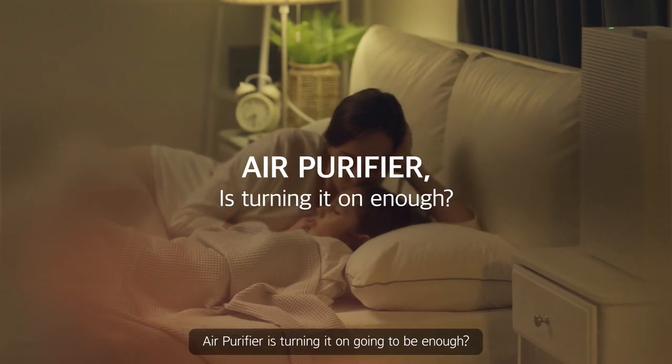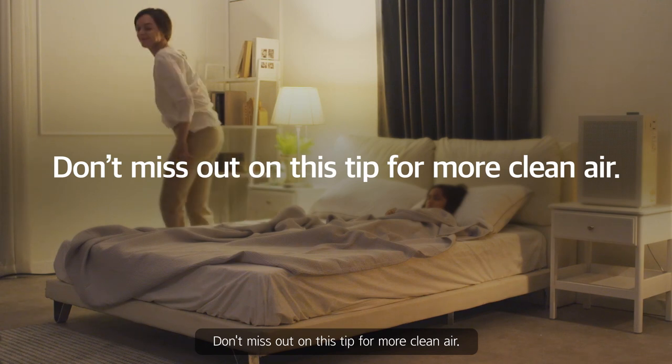Air purifier. Is turning it on going to be enough? Don't miss out on this tip for more clean air.